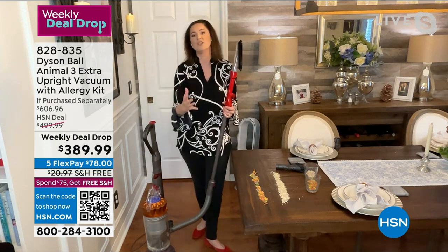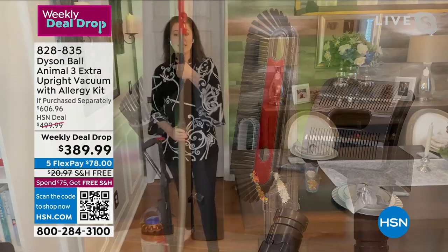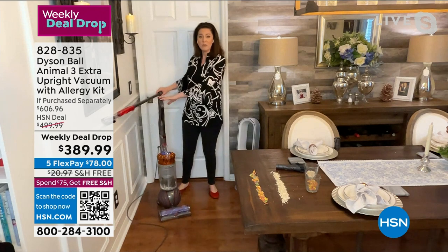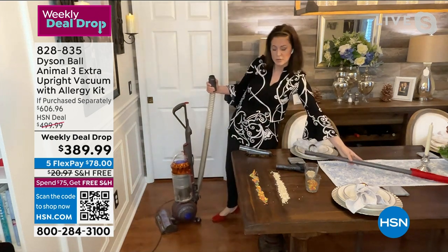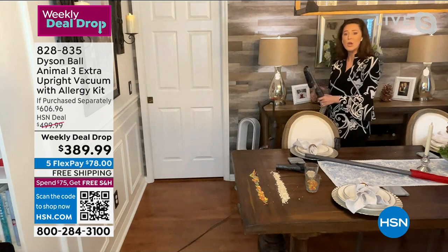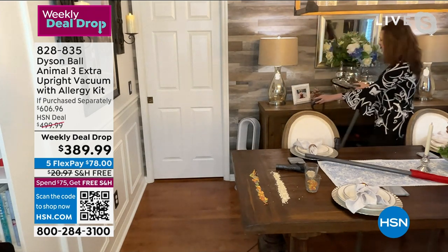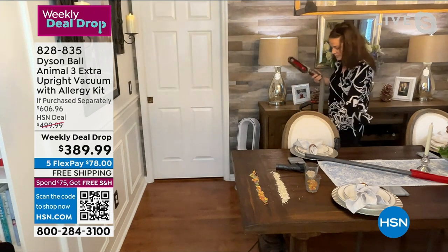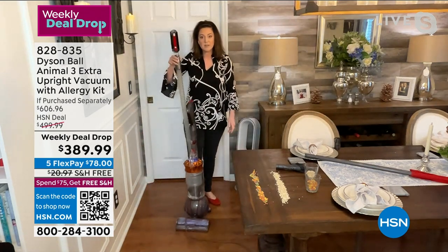Now we're giving you tools including the soft dusting brush — I always whisper it because it is so soft — brilliant for more delicate furnishings. Place it at the end of the wand for 15 feet of reach and take care of your baseboards, chair rail. You can remove the wand so you just have the hose and attach that same tool straight onto it. Glass lamps, a mirror, picture frames, the buffet bar — the soft dusting brush handles all of these. It follows you because of the low center of gravity so it won't topple.